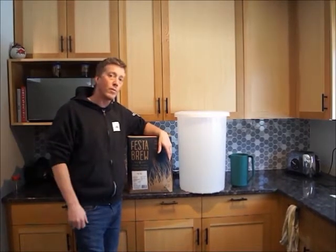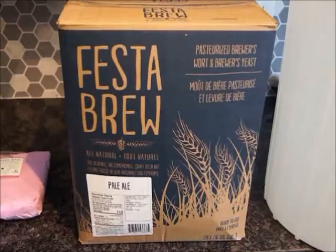So let's go through and I'll talk about all the things that we need. First of all, you'll need a brew kit. I've chosen the Festa Brew brand, and this is a pale ale. In this box, there's a little bit of yeast and a large bag of wort, pre-made. I've used these kits many, many times with great success using the method I'm about to show you.